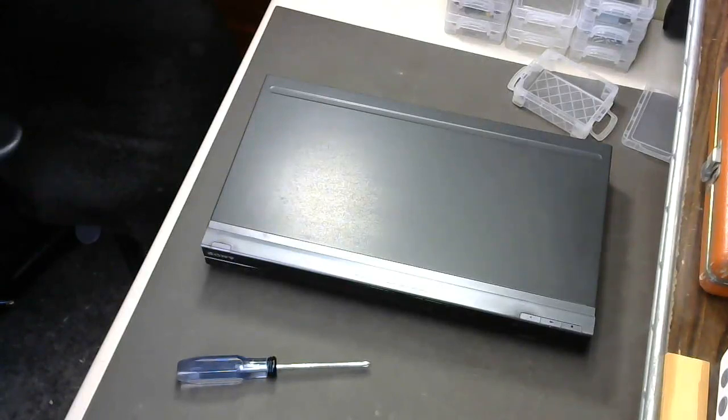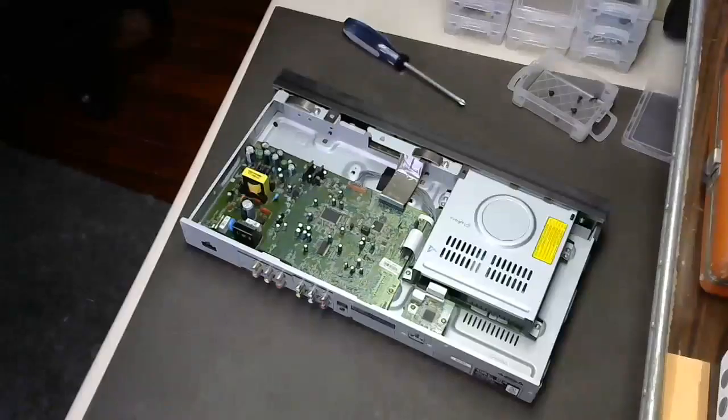First, let's remove the cover. It's important to note that the workspace should have a grounded rubber mat to prevent stray static electricity from damaging the sensitive electronics. This metal cover here covers the mechanical part of the system — the one that looks like a flat metal box.